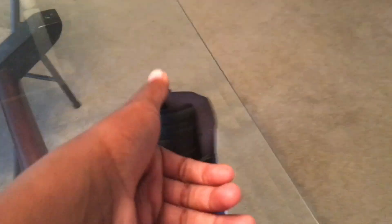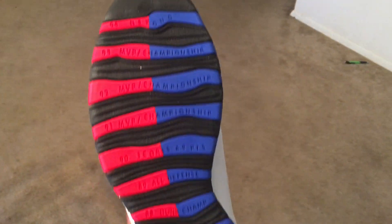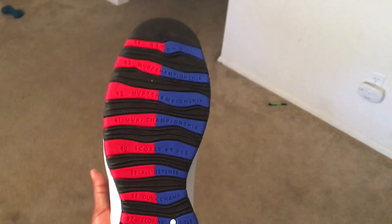The best part of the shoe is the 2006 class detail. It's got the years he went — '94 and beyond — championships, all the years he got the rings, MVPs, and stuff like that. That's the part I like the most about the shoe.